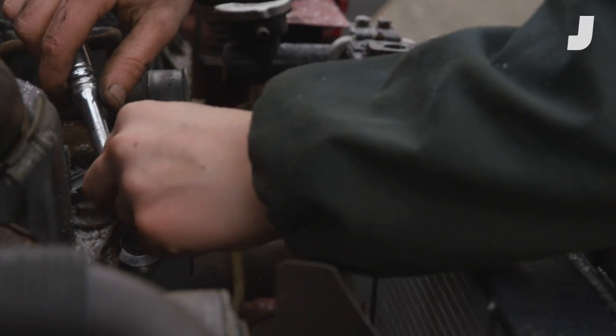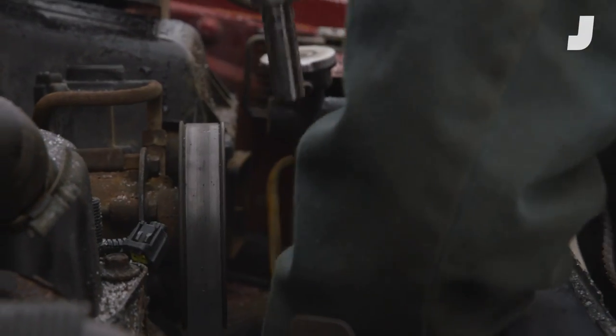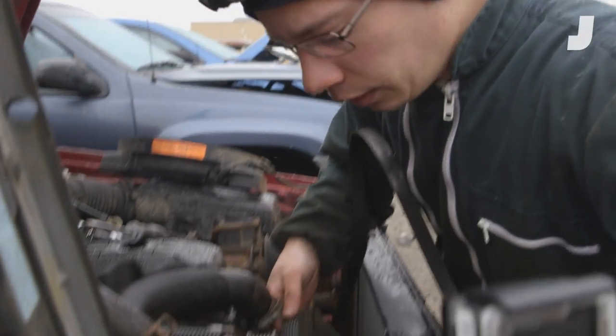To get to the water pump I have to loosen this tensioner to remove the belt. Let's take this serpentine belt off. There we go — serpentine belt. This is what drives your water pump.